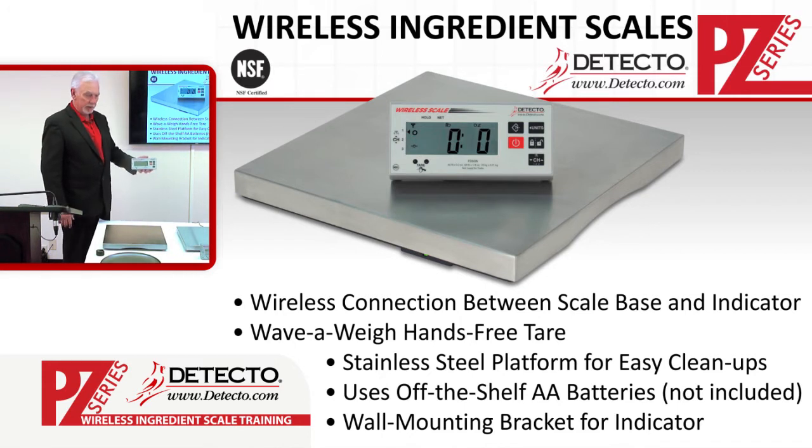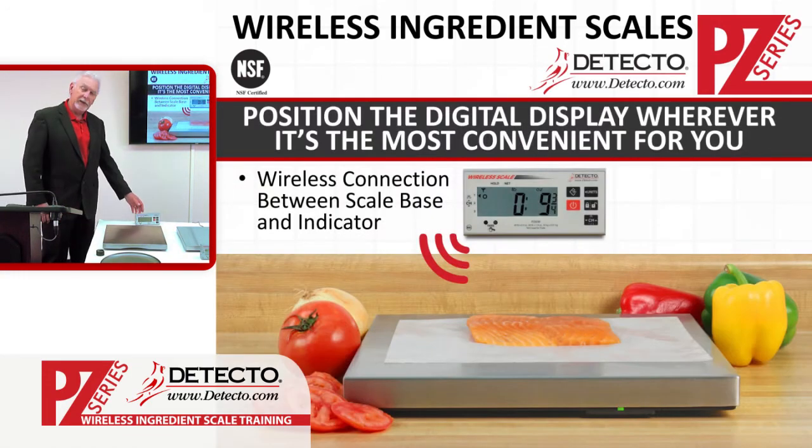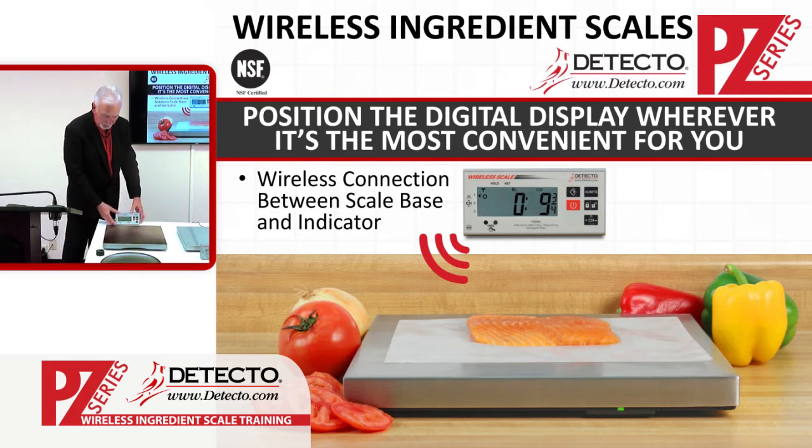We also have a wall mounting bracket for the weight display. If you choose to mount this wireless display on a shelf or wall behind the scale, there is a hinge and screws that allow you to do so. The PZ series wireless scales allow you to mount the display anywhere you want for easy use.